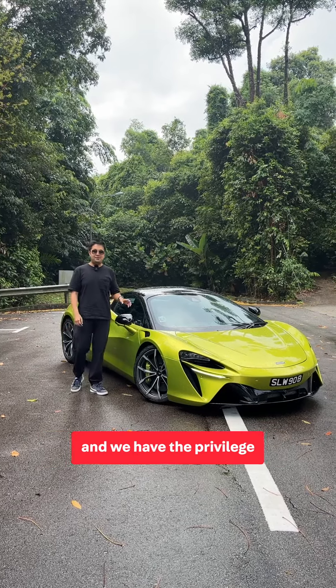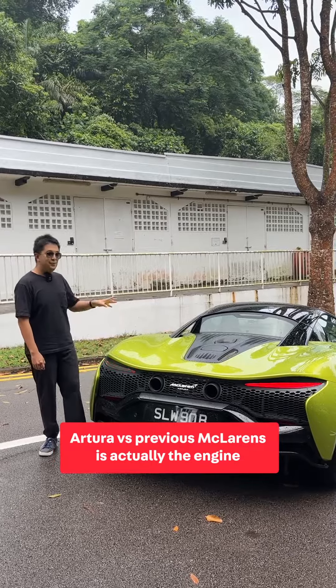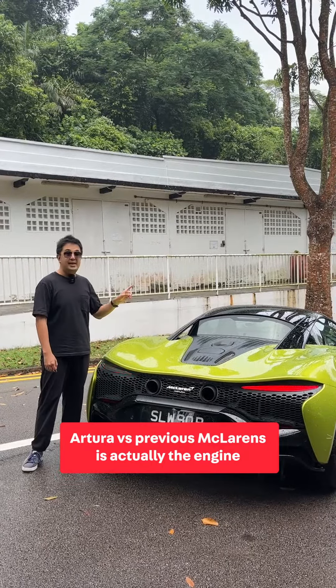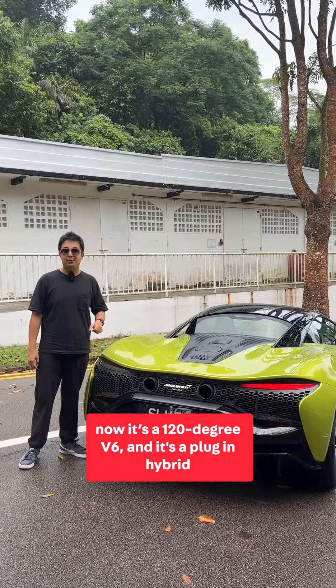Hi guys, I'm James from OneShift and we have the privilege to try the new McLaren Artura. Let's check it out. Now the main difference of the Artura versus previous McLarens is the engine — it's a 120-degree V6 and it's a plug-in hybrid.